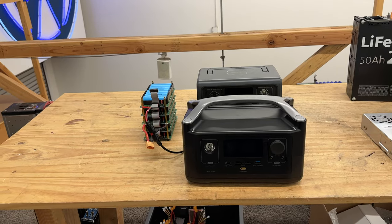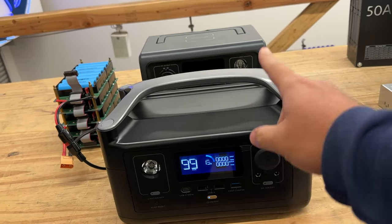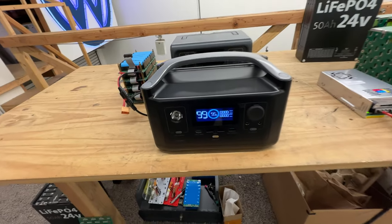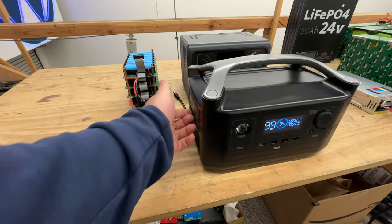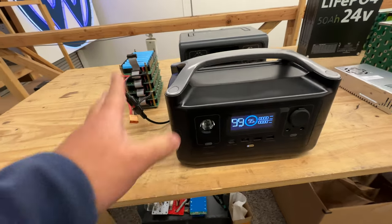Quick video today. Let me show you what I'm working on here. As you guys might be aware, we sold a bunch of these EcoFlow Rivers, and we made a custom 6S battery pack to charge this from the solar plug-in here.